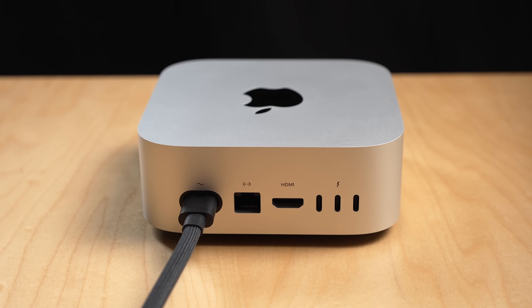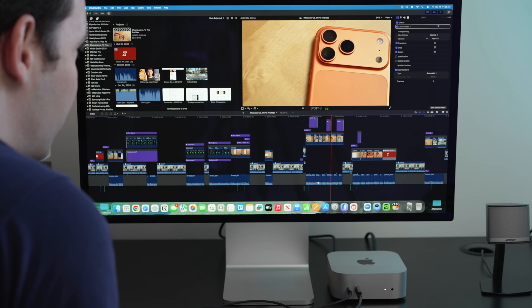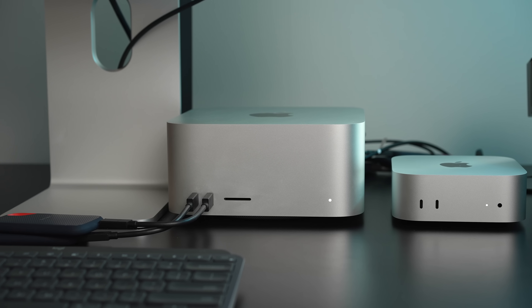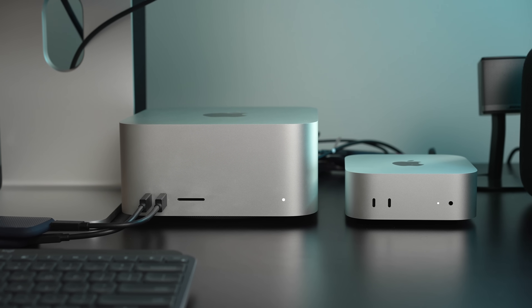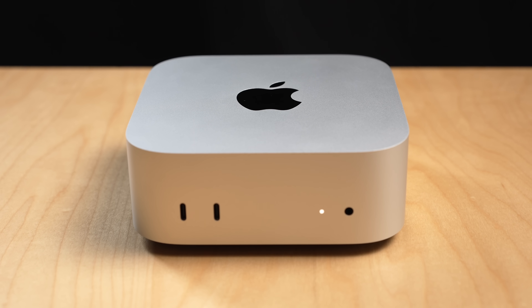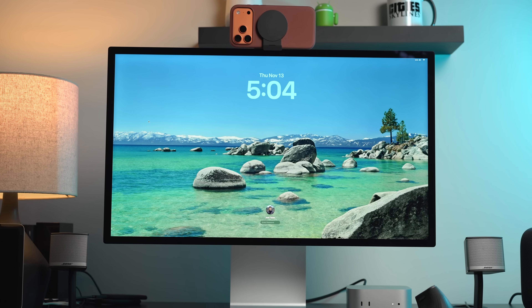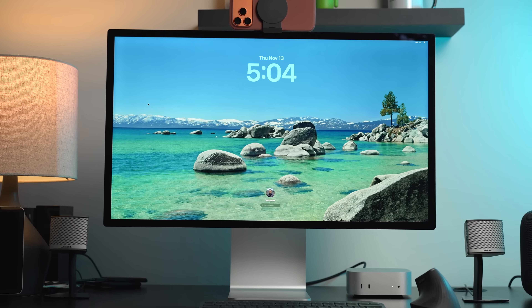So who should get a Mac Mini? First, if you want good performance that won't significantly impact your wallet compared to Apple's more professional, high-end computers such as the Mac Studio and MacBook Pro, the Mac Mini is a great option — you're getting desktop-class performance at a much more accessible price point. Second, this is for somebody who likes the ability to detach their computer from the display. If you get a Studio Display with the Mac Mini, yes, that'll be a higher upfront cost compared to an iMac, but it could actually save you money in the long run since the display should last you at least a decade.